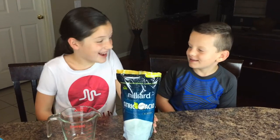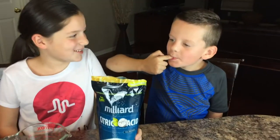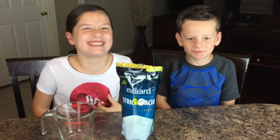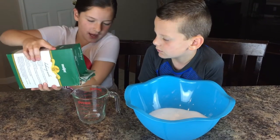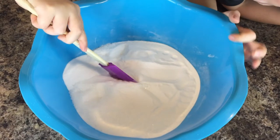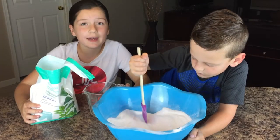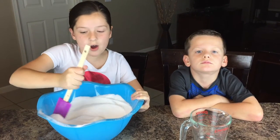Now we're going to add two cups of citric acid. Next is four cups of baking soda! Now it's time to mix! Now we're going to add some more baking soda, citric acid, and Epsom salt — we're mixing up all these powders.